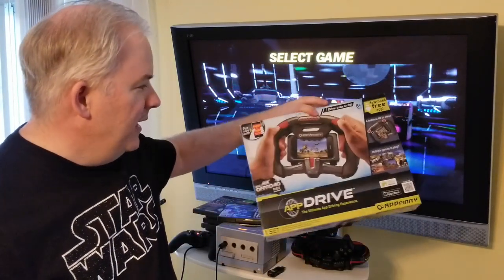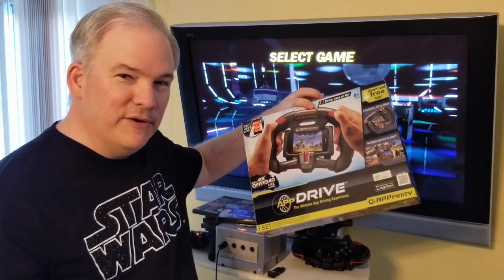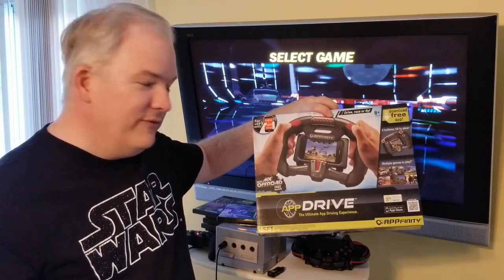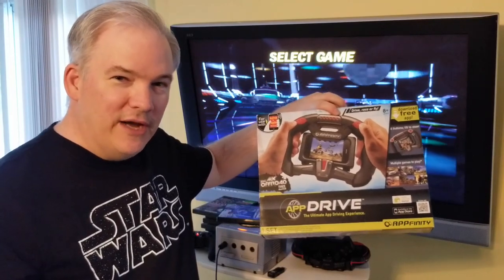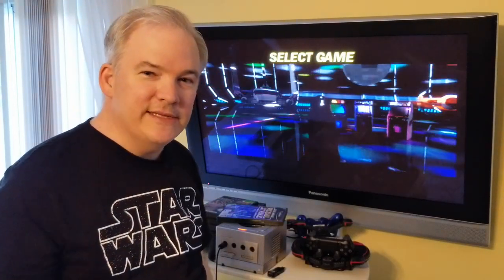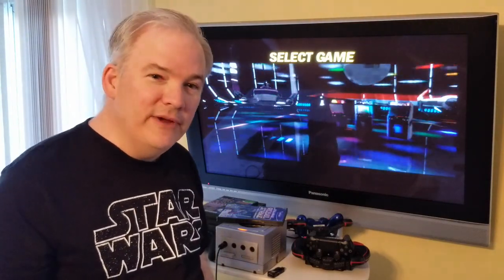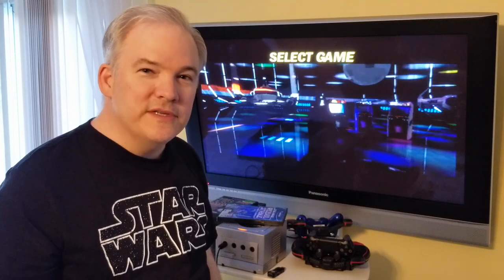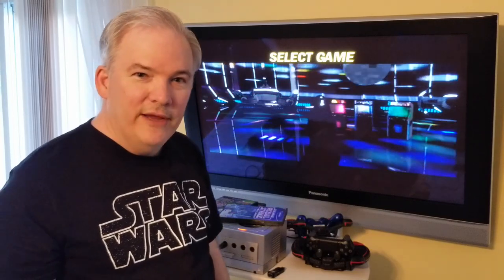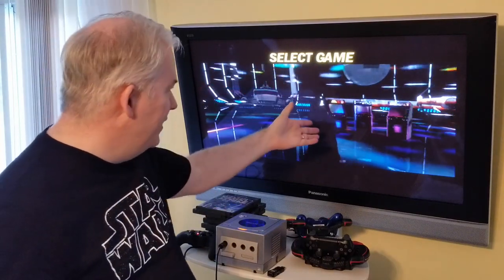We're utilizing an accessory called the AppFinity AppDrive, which is basically for cell phone use — I covered its history in our last episode. It makes a very nice high-quality flight yoke when used with DualShock 3 or DualShock 4 controllers, providing six-axis motion control quite close to the flight yoke found in the 1983 sit-down Star Wars arcade cabinet, which is actually included in Rebel Strike Rogue Squadron 3.